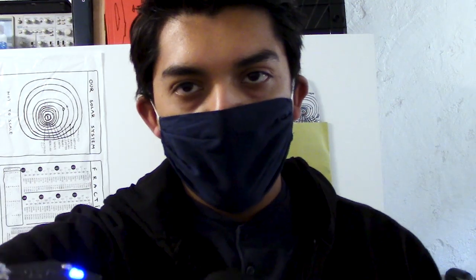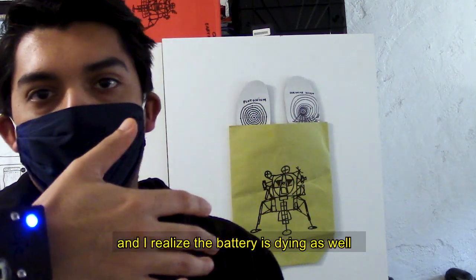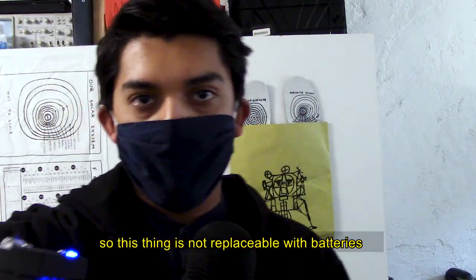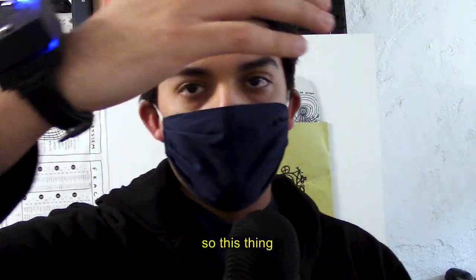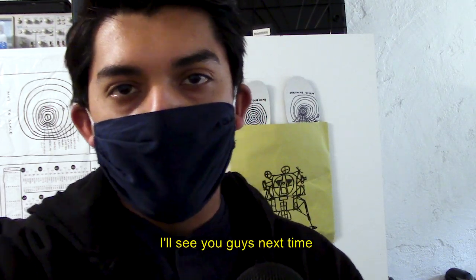I also realize the battery is dying, and this thing is not replaceable because I glued it shut. So this thing is pretty much a piece of shit. Well, at least I tried. I'll see you guys next time.